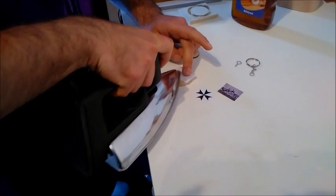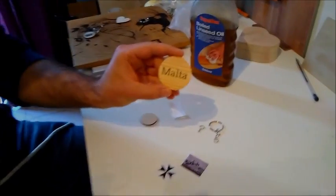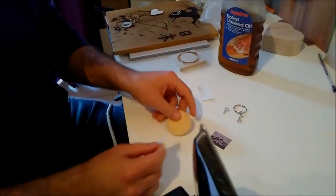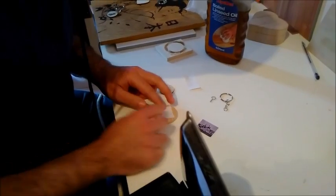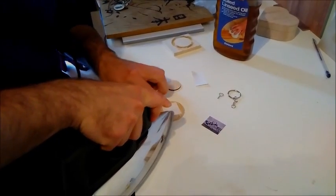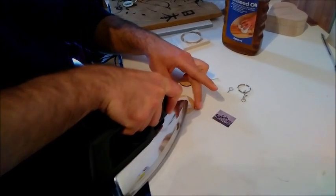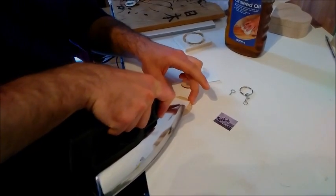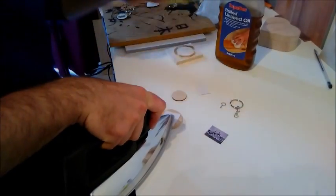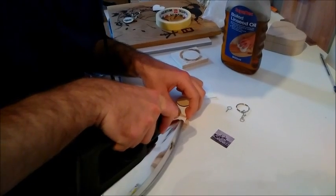Almost done. Okay, we have it — you can see Malta. Now we want to do the Maltese cross on the other side, in the same process. Be careful not to move the picture because if you move it, it won't come out right. What I suggest is you can put some tape to hold it in place. It's very important to press firmly.